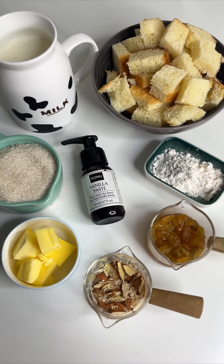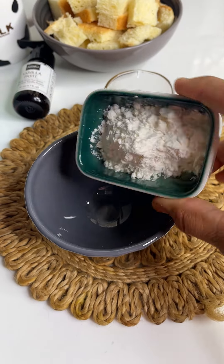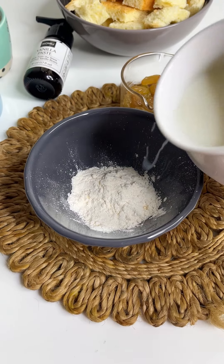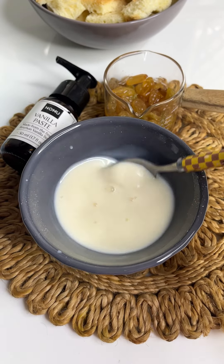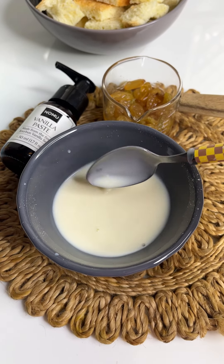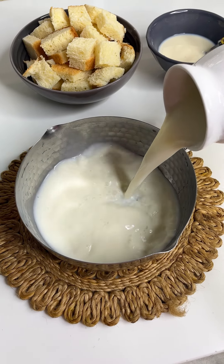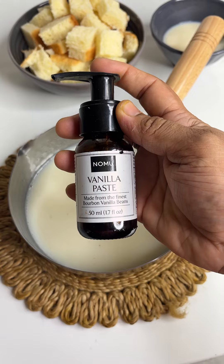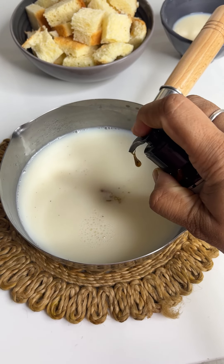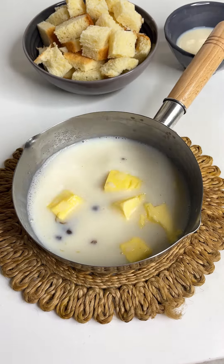First, you can add the ingredients. You can add rum or orange juice. Add 2 tablespoons of custard powder in a bowl and mix. You can add sugar and vanilla paste, vanilla extract, and some butter.